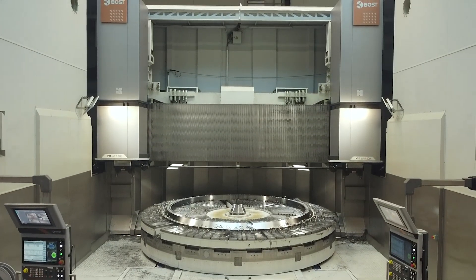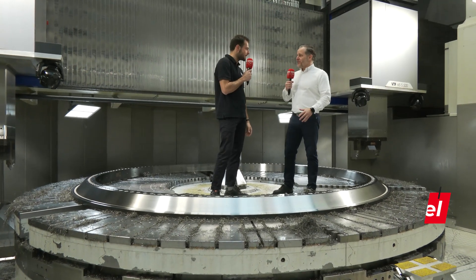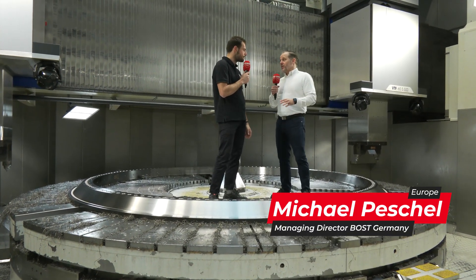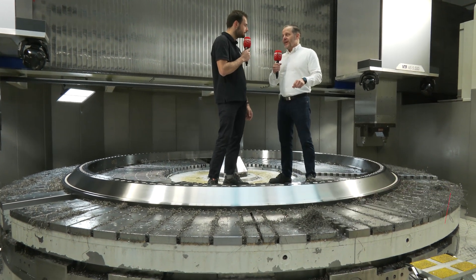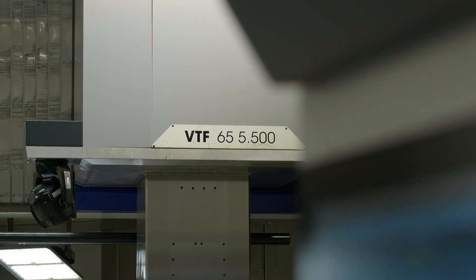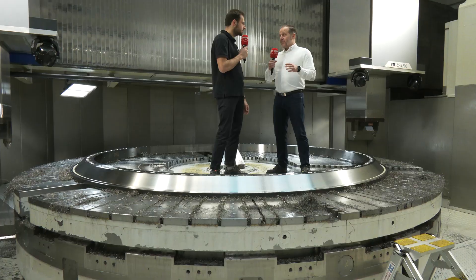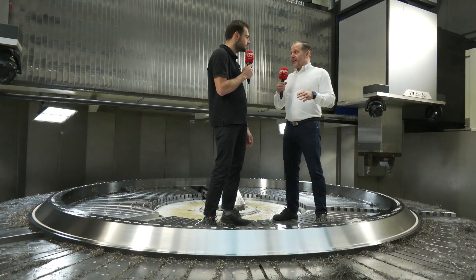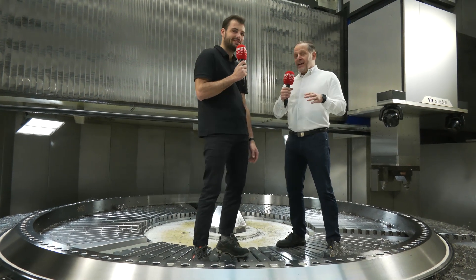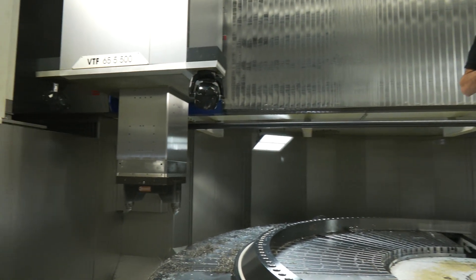When you're doing this hard turning, is vibration an issue? Vibration is always an issue, especially when you finish the part — this is the last process before the part is finished. So we have here on our VTF 65 5500 a very robust structure, probably one of the most robust machine structures that Boss ever built. Every axis we have right now is hydrostatic.